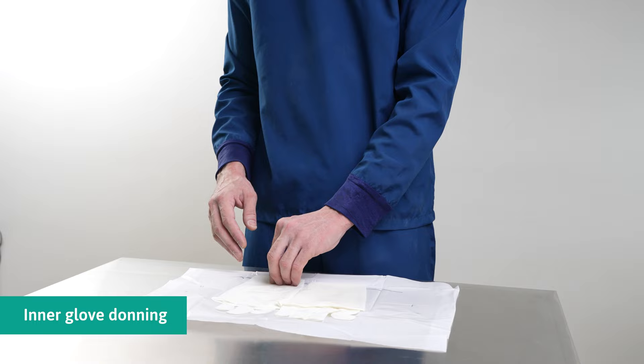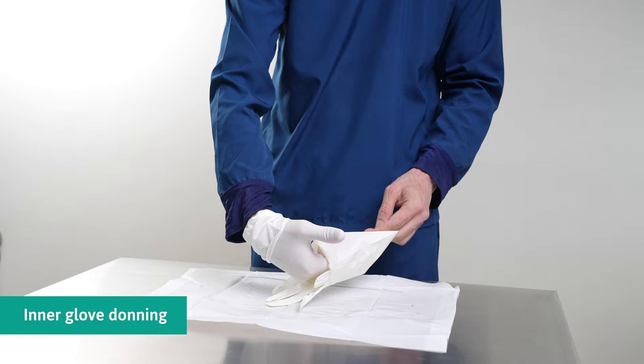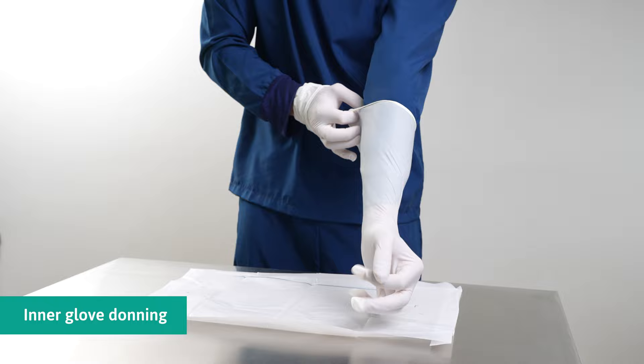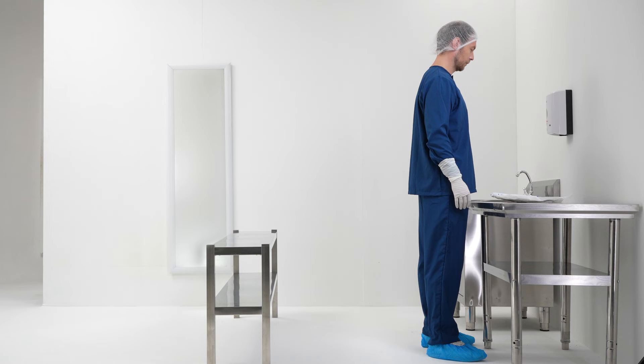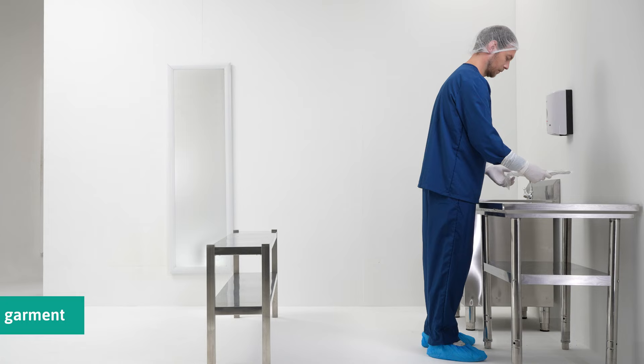Grip firmly at the folded cuff and slide the other hand into the glove. Pull the folded cuff towards the wrist. Slip the fingers of the gloved hand into the folded pocket of the folded cuff, slide the other hand into the glove, and unfold the cuff over the sleeve using the gloved hand. Unfold the cuff until it overlaps the sleeve. Disinfect the gloves prior to retrieving the sterile contents from the packaging, then retrieve the coverall from the package.